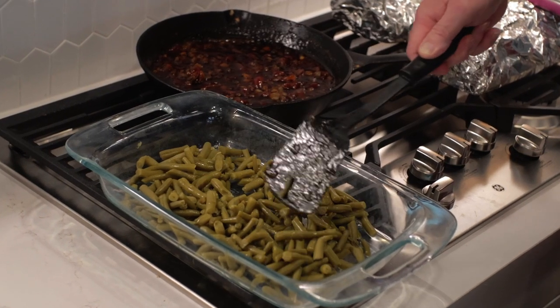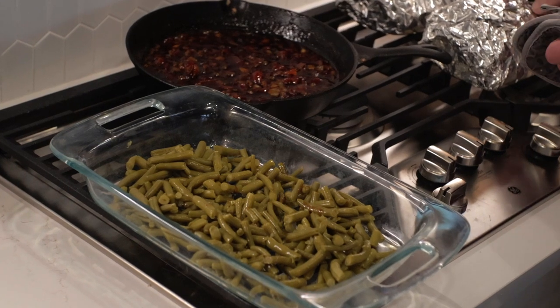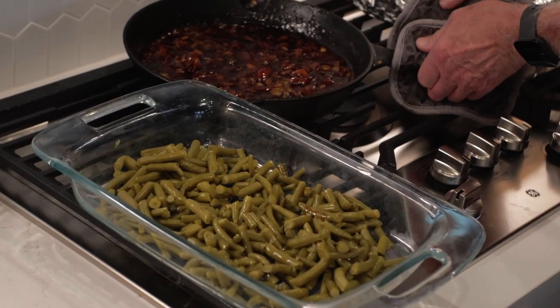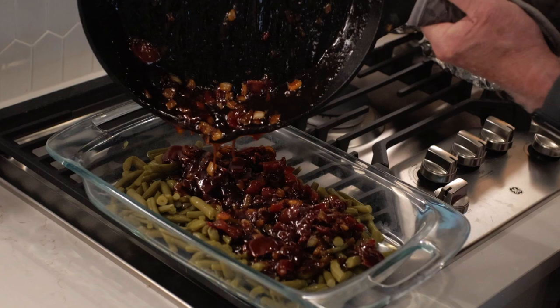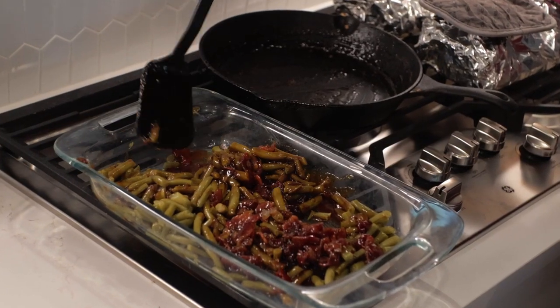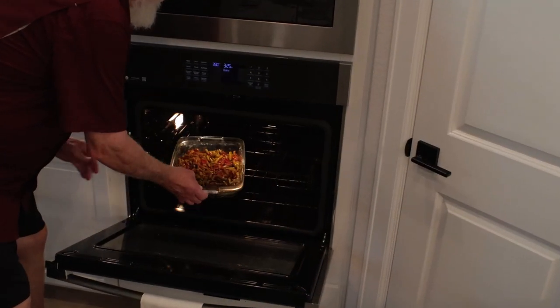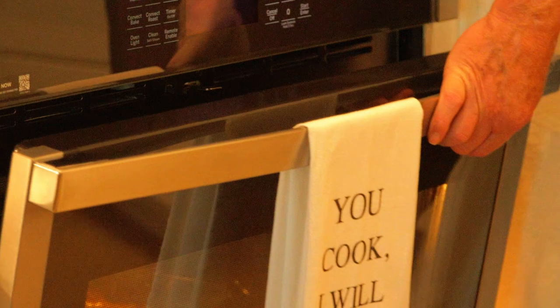Now I got two cans of cut green beans spread out in a 9 by 13 casserole dish. Keep in mind that Smokin' and Grillin' did recommend canned green beans over fresh. I used two cans of the cut green beans, and when your skillet's been reduced down a bit, pour everything over the green beans. Mix them around until all the green beans get their fair share of all that barbecue goodness.